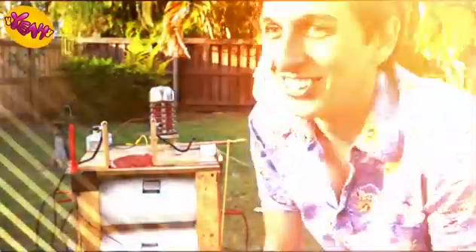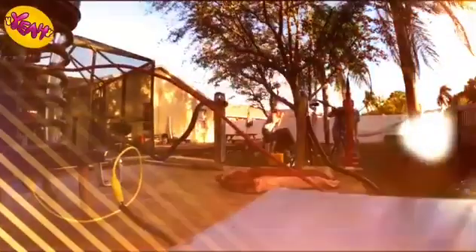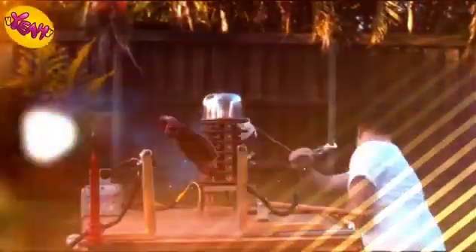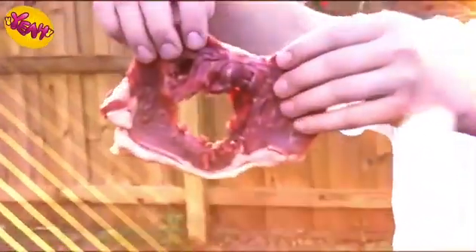Wow. My neighbors just yelled at me about the last one — they said they're going to call the cops if we do it again, but I think it's worth it. Let's do it. Five, four, three, two, one. It blew a hole through the steak. You still want to cook that? Yeah, I mean, it's already partially cooked — it's a reverse sear, well done in the middle. We could charge a lot of money for lightning-cooked steak. That could be your hand.